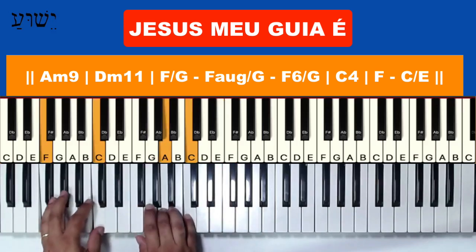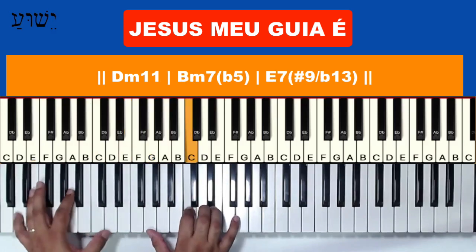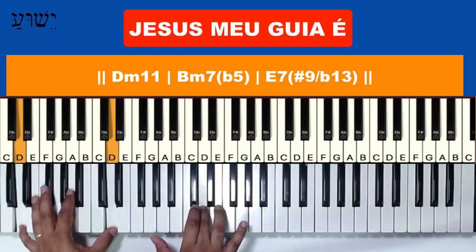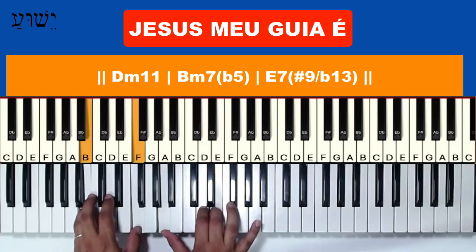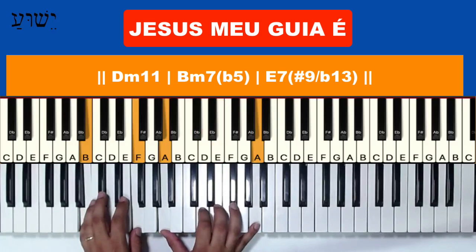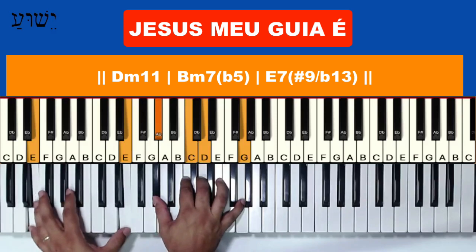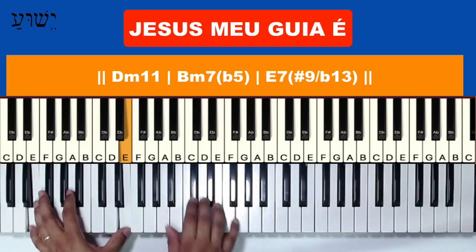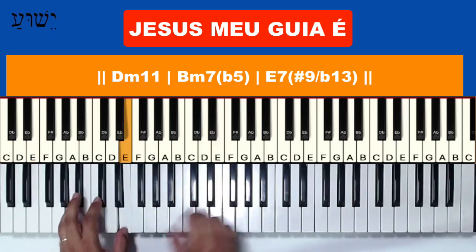Fan stroke, then Dó com Mi. Ré menor com décima primeira. Make this phrase, and then it goes to the Si meio diminuto (B half-diminished). Then, you can see it — the phrase continues.